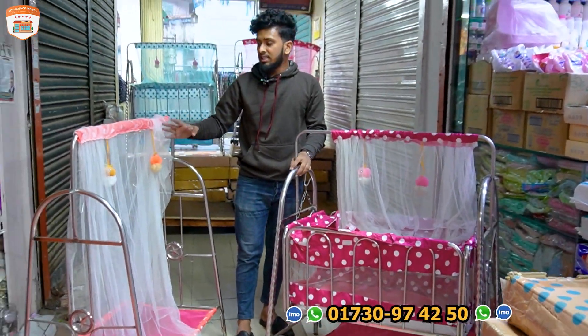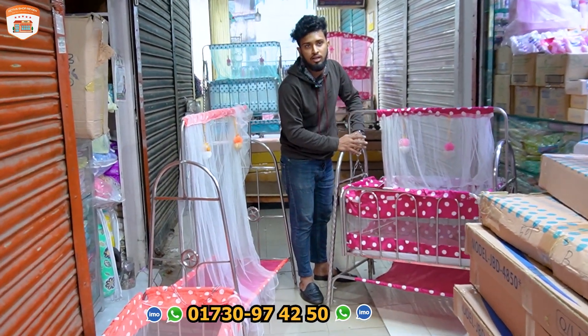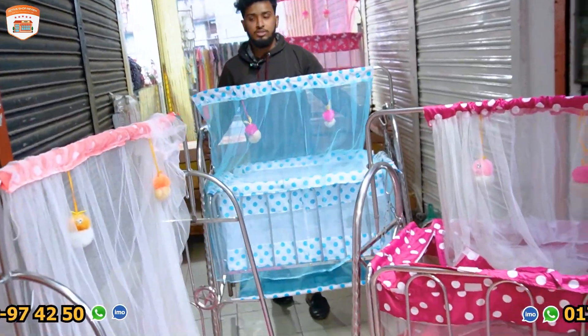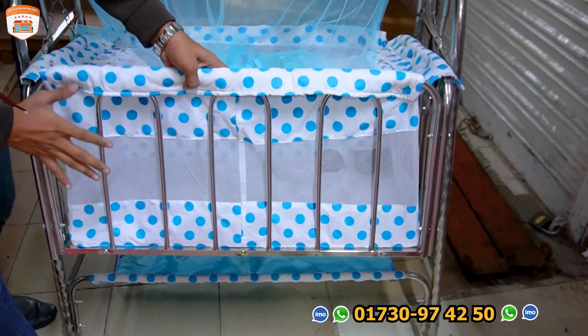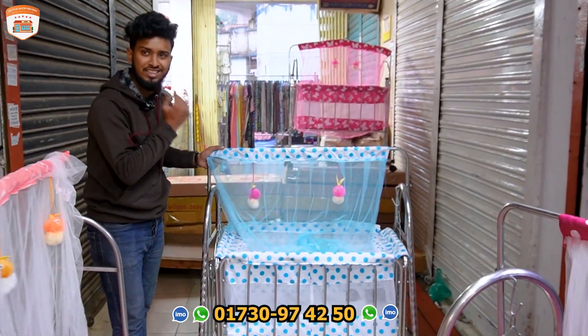This is 4500 and this is 4700. This is 4700 and this is the color. We can also use the color. We can also use the skin shot.